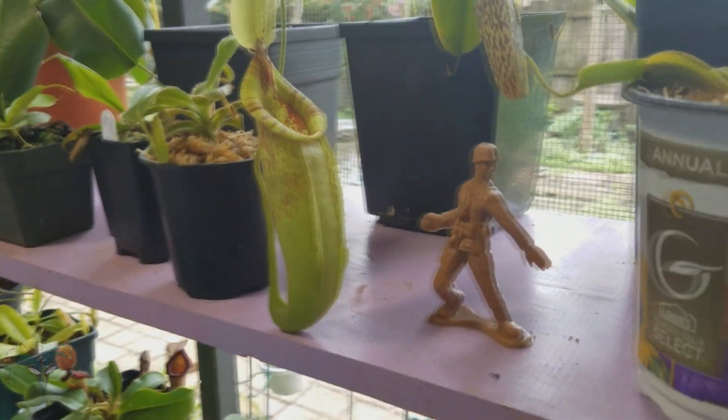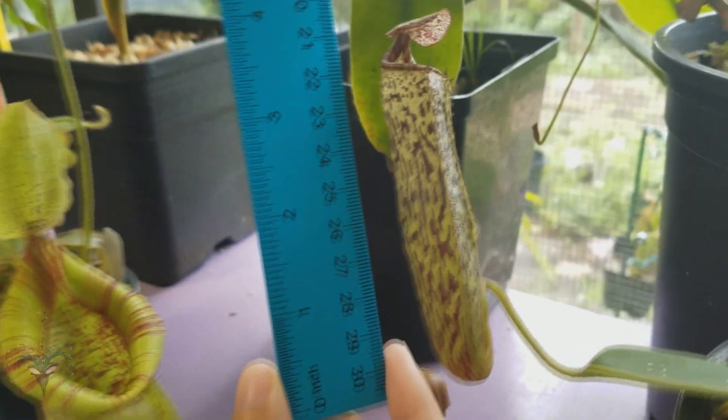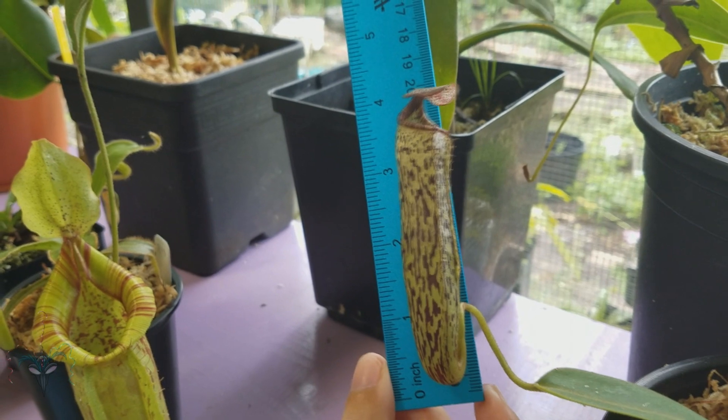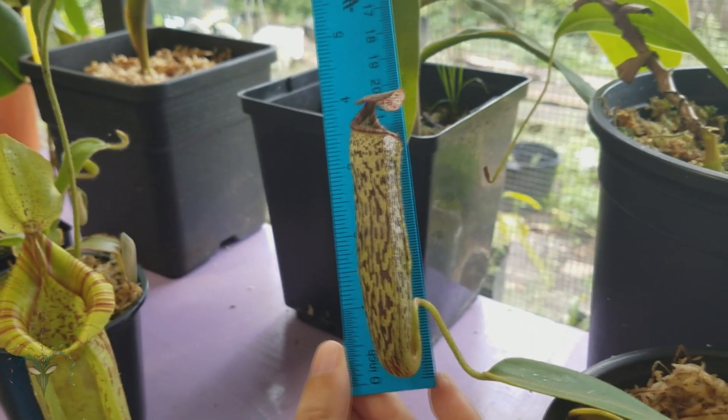Here's a new one — this is Nepenthes vogelii. It's all sideways. About three and three quarters inches, almost four inches. It's all wiggly.